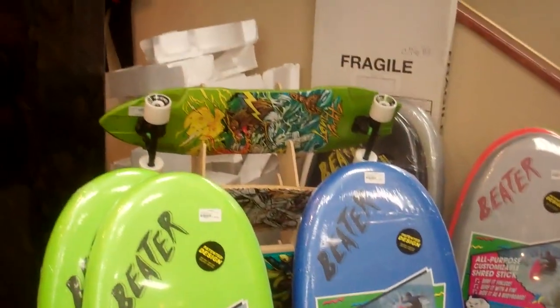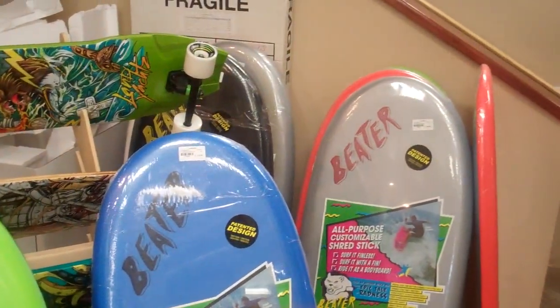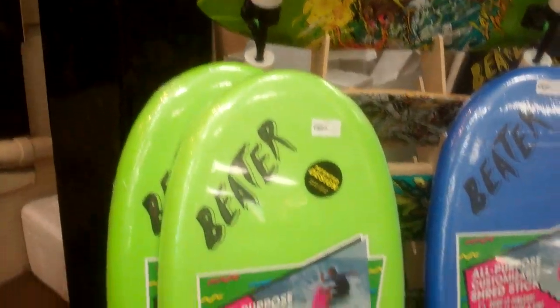They come in a bunch of different colors, and again, great product if you're trying to transition your child from boogie boarding into surfing. Thanks, and have a great day.